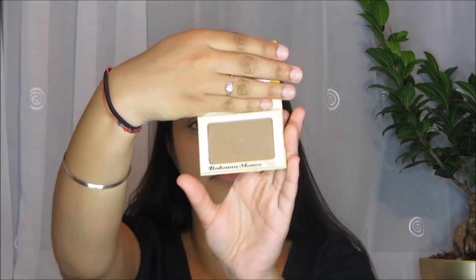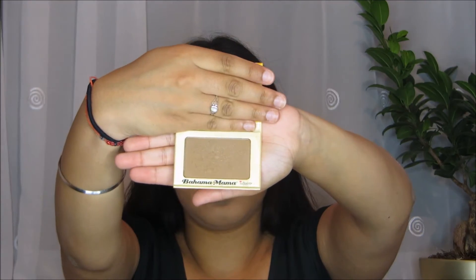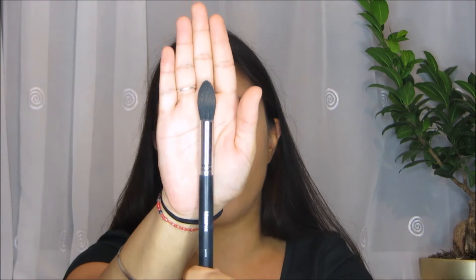And once that's done, I'm going to do a slight contour routine — not a huge contour, just a little bit to give your cheeks some colour and to sculpt the face a little bit. So to do this, I'm going to use the Bahama Mama Bronzer by the Balm Cosmetics. I love this bronzer. And to apply this, I'm going to use the Morphe M438 brush. Just make sure you tap off the excess.